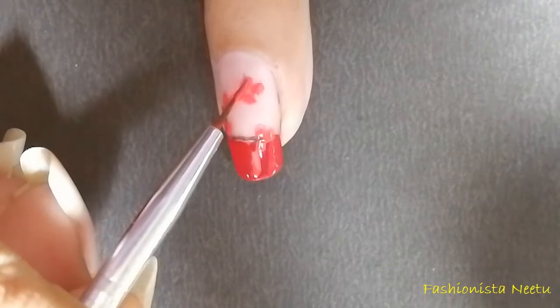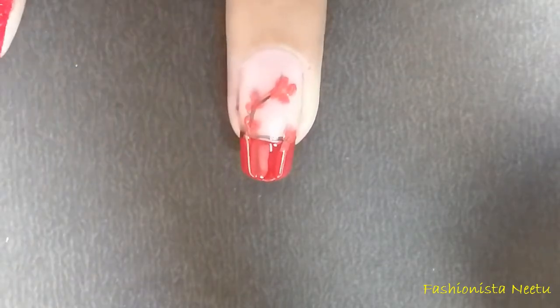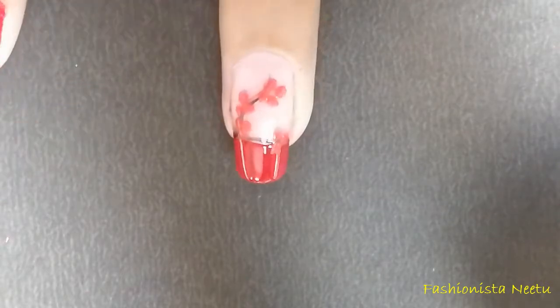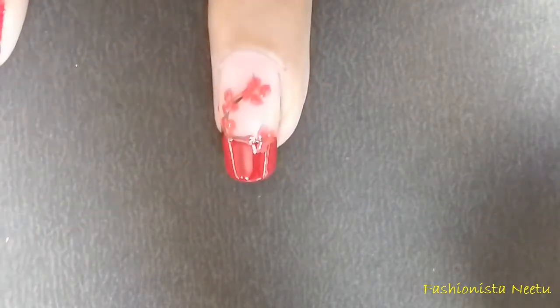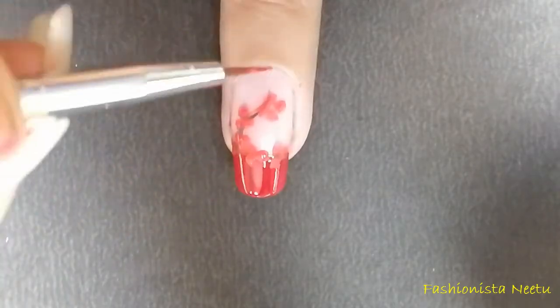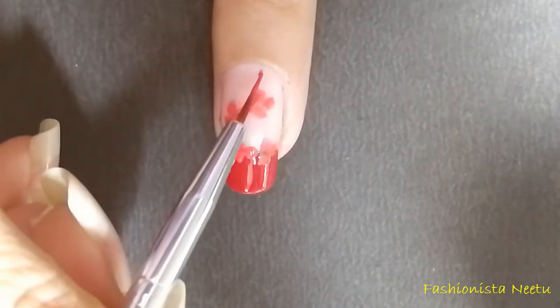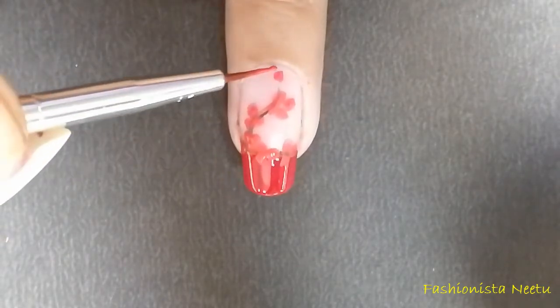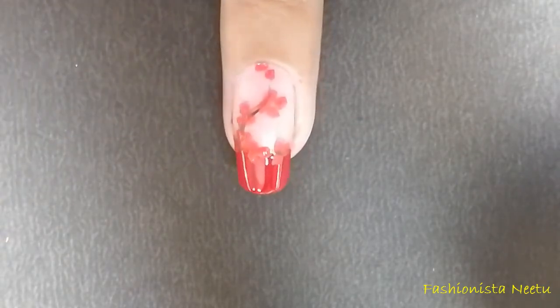I have diluted my color a lot — more than what I wanted — so I'm just going to reapply this on every petal to make my flowers pop. Now here is some empty space so I'm going to put three petals here, and this is a half flower look.